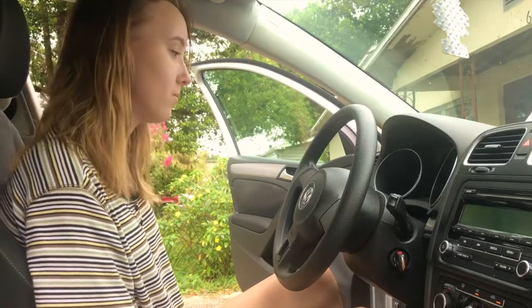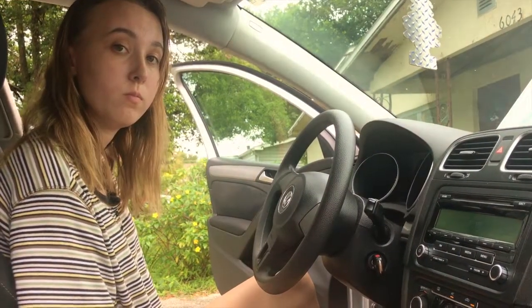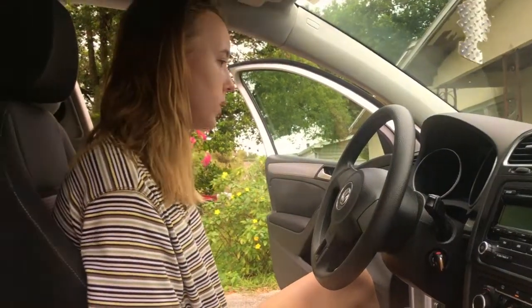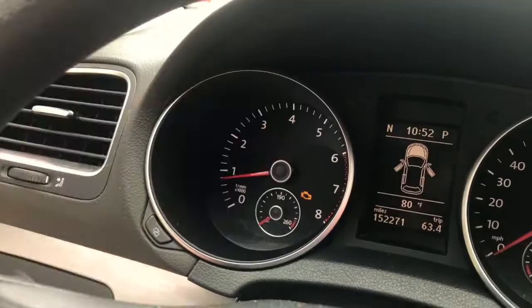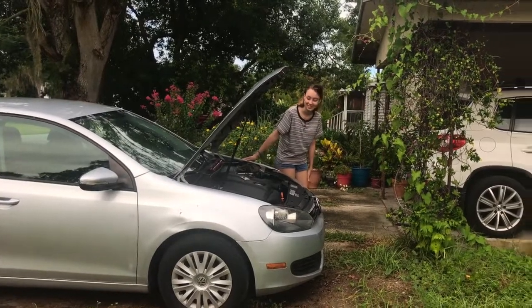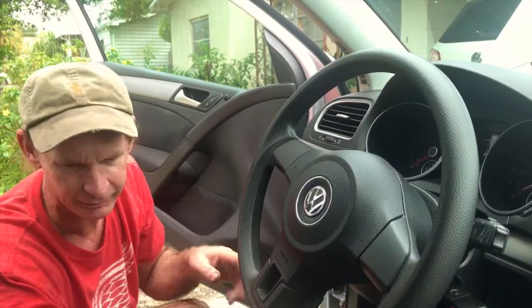The check engine light is on. We just bought this car - it has 152,000 miles. We've only put about one tank of gas in it, so maybe 300 miles, and now we've got the check engine light on. This car is a high school graduation present for Melanie. It's a 2012 VW Golf. We knew with those miles we might have to do something here and there.